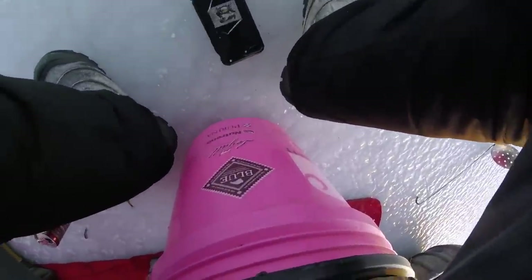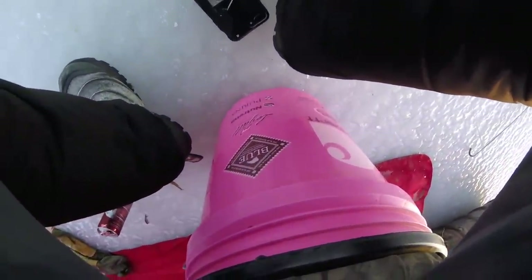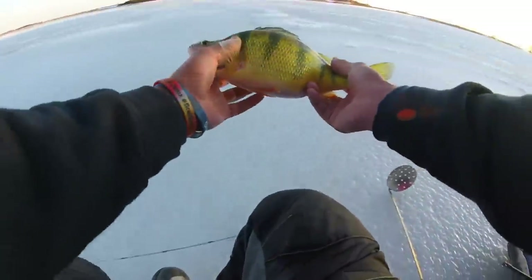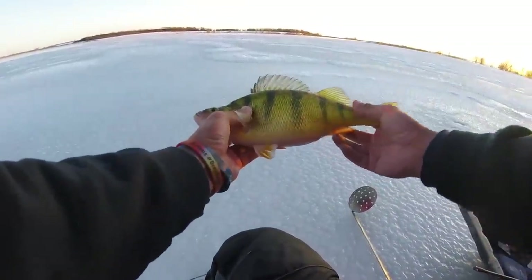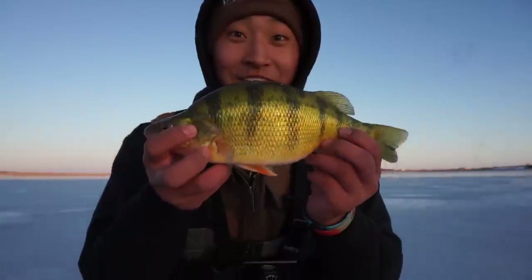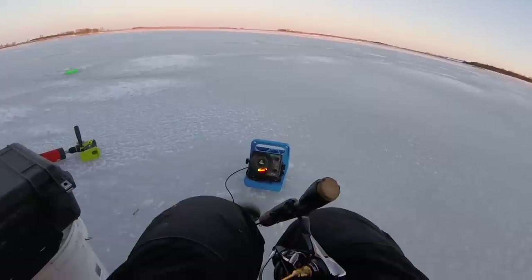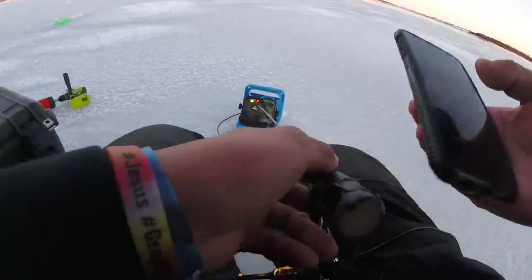There we go — oh my gosh, freaking tank of a perch! Holy! Look at that freaking thing, let's freaking go boys! Look at this freaking tank of a perch — oh my freaking goodness dude, that was freaking crazy. Well that was fun, let's do that again!